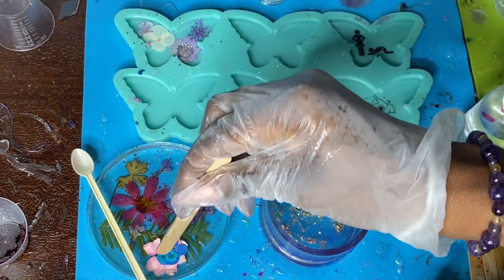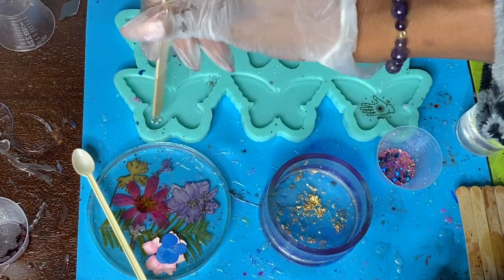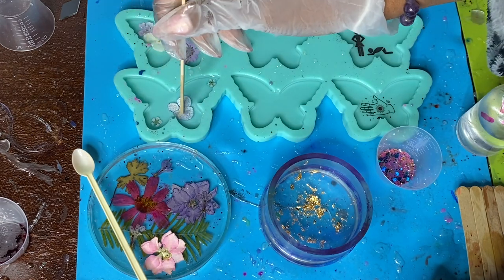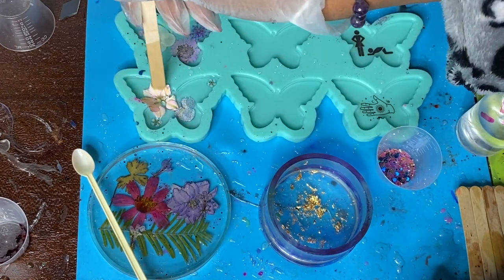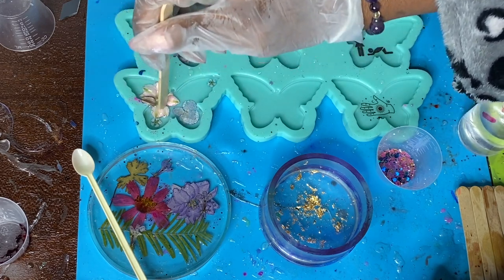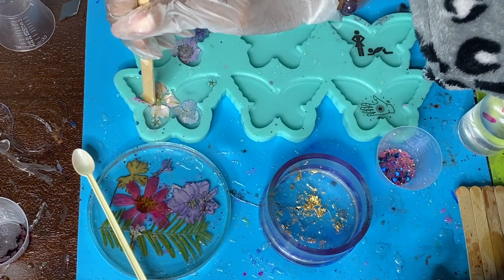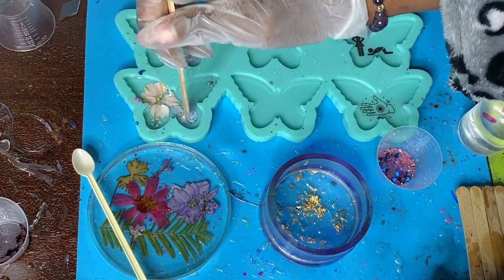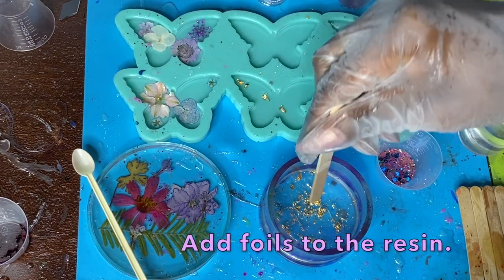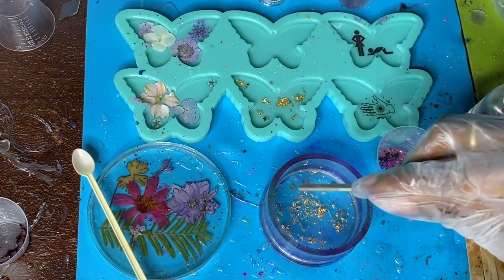Now I'm going to go ahead and add these pressed flowers in and make sure I have them spaced out. I'm doing two different color combinations — sets of three. The top set is going to be a purple set and the bottom set is going to be pink and blue, so it's going to have really cool color combinations. I'm making sure they all kind of align with each other and I don't want them too matchy-matchy.